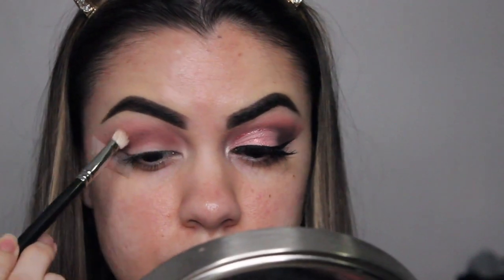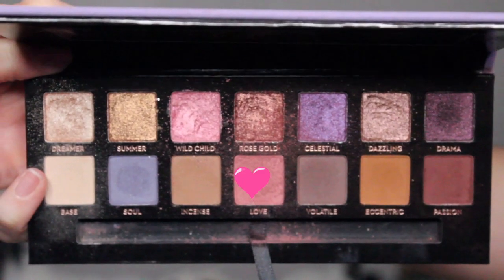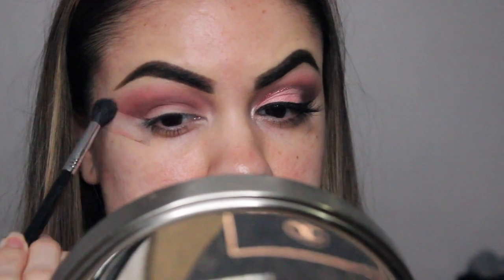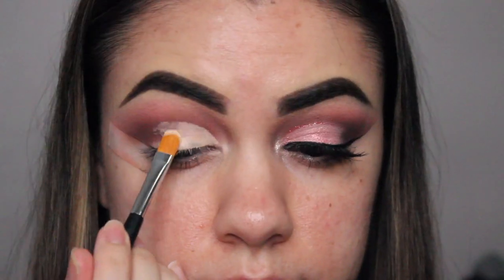Here I'm using my MAC 217 brush to blend out the edges of that darker shade. Going back in with the color Love to intensify it, since blending tends to make colors disappear a little. I'm doing a half cut crease, using the Tarte Shape Tape as a base before applying shadow.